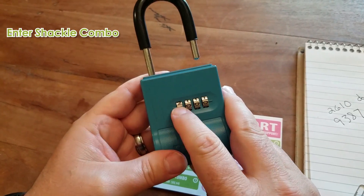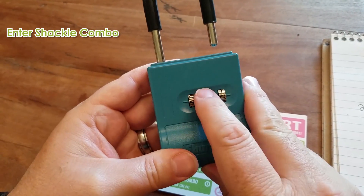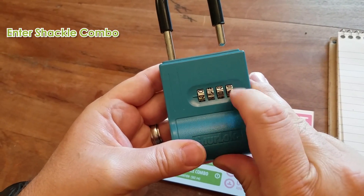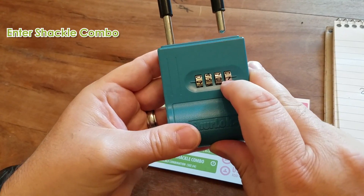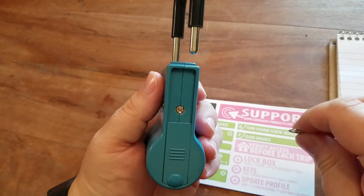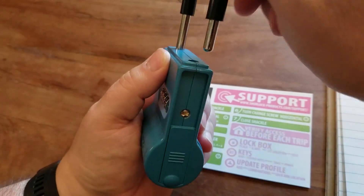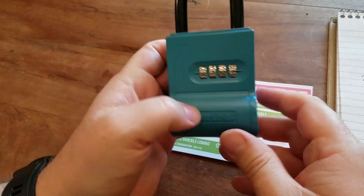Set the combo to nine, three, eight, seven. You can then turn the lockbox sideways again, set the screw back to horizontal. Close the shackle and now your shackle should open and close freely.